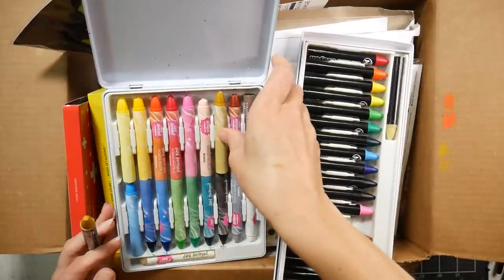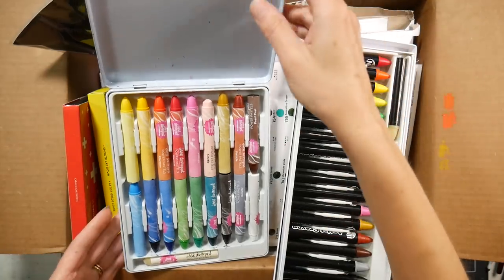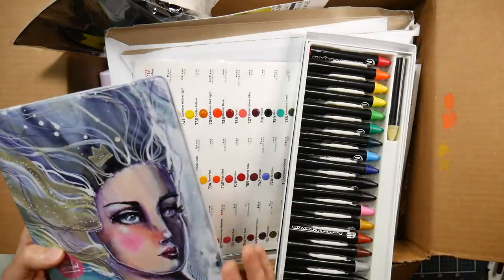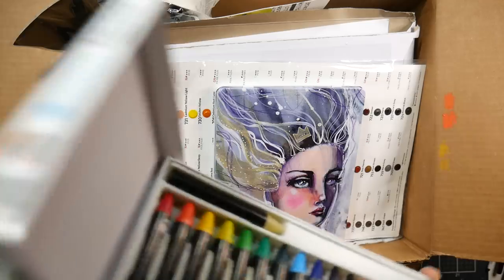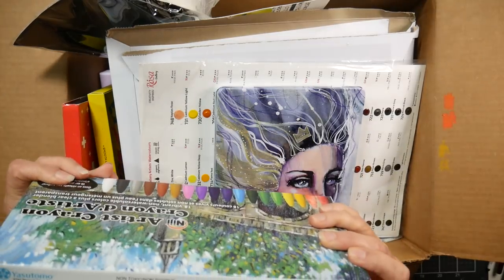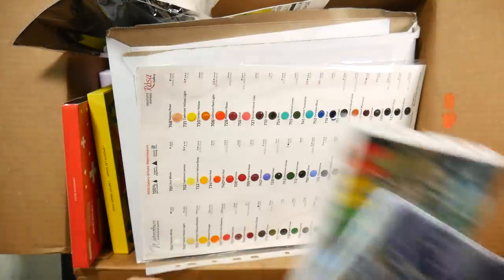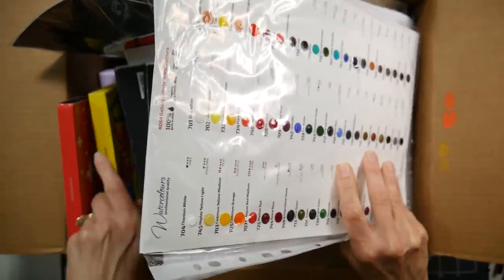I think I found the dupe - or maybe they're both private-labeled from the same company. Let's see where these are made. It doesn't say on one of them. I hate it when they don't say where stuff is made. The Niji ones say made in China. Anyway, I'm going to do a comparison on these.